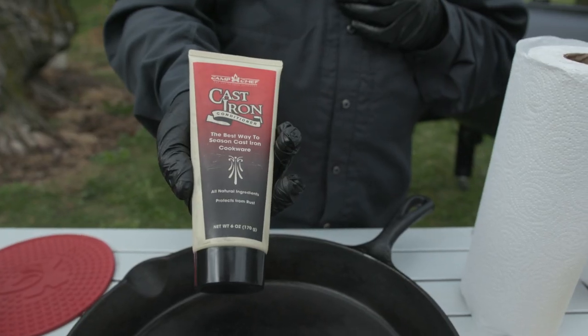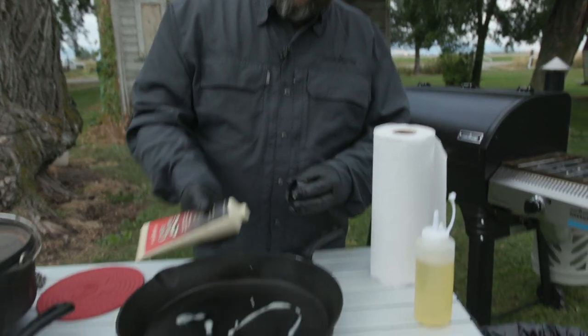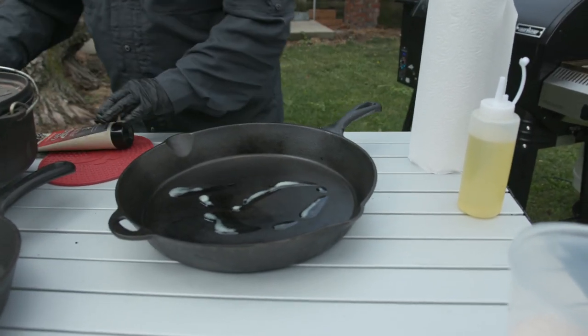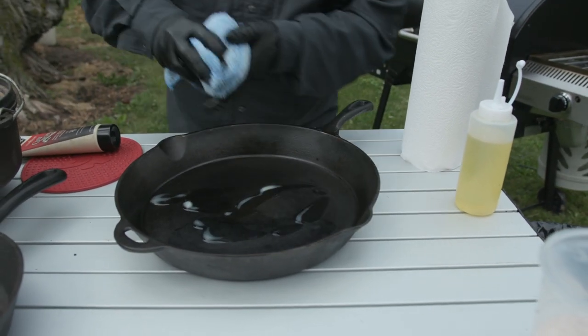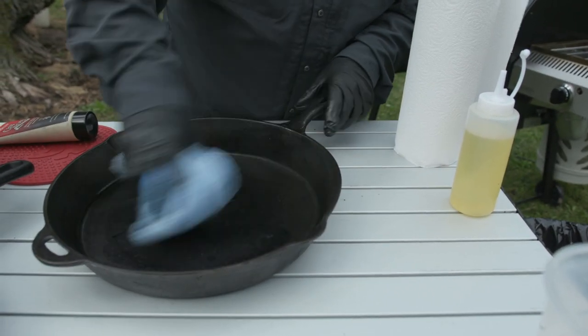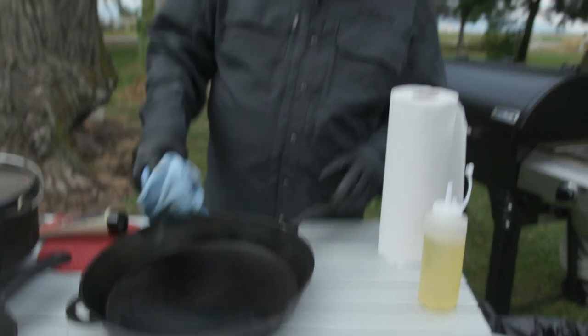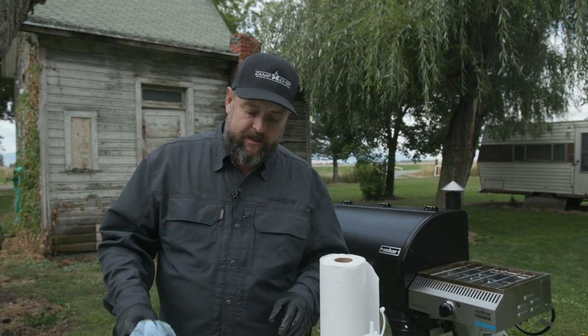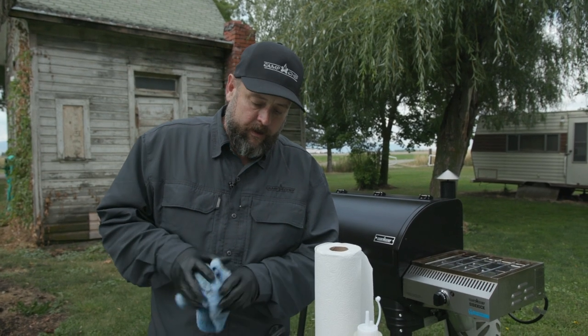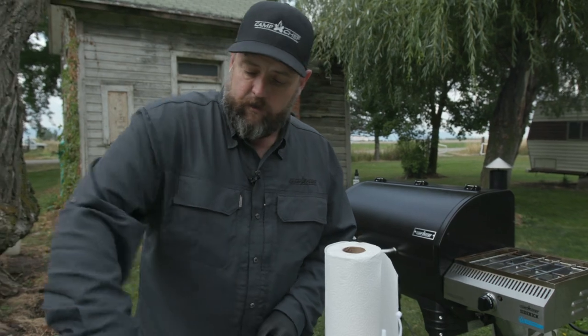A great thing that Camp Chef has is this cast iron conditioner. All you do is just put it on there and take your rag. This is formulated to last longer — if you put just any kind of oil in there, your oil is going to go rancid after a certain amount of time. This conditioner is going to last a lot longer for you and does a fantastic job of seasoning that cast iron.